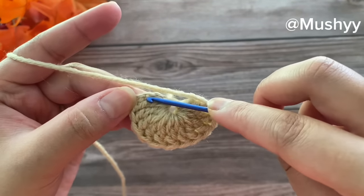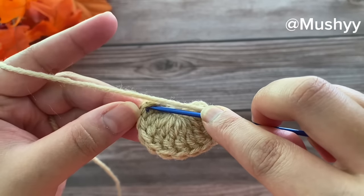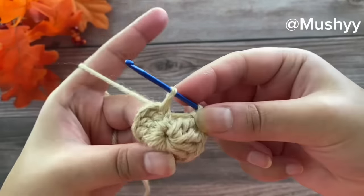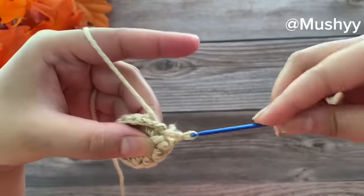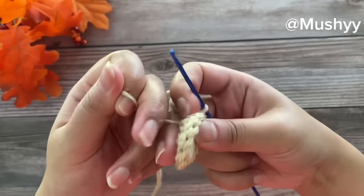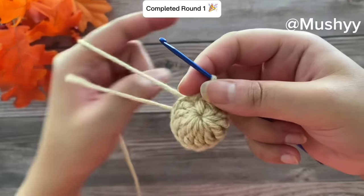Now we'll join this round by working a slip stitch on top of these first four chains. We'll insert the hook on the top chain, grab the yarn, pull up a loop, and pull it through to join. You can pull this yarn snug and tight to close the circle, and this completes our round one.